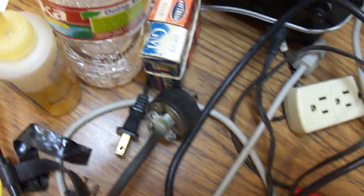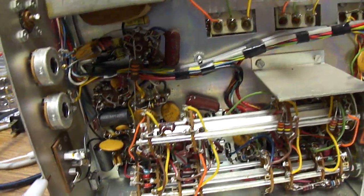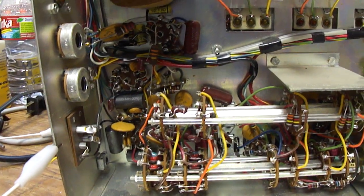I had to get a new 6BV8 tube, which I think is the detector and one of the IF amps. I ordered it from ESRC vacuum tubes because it was missing when I bought it — for some reason it just wasn't there.